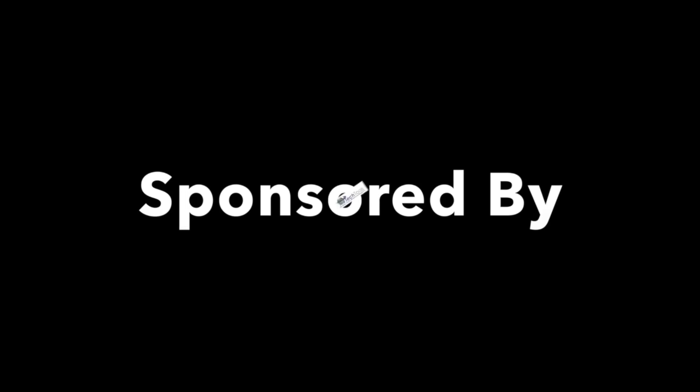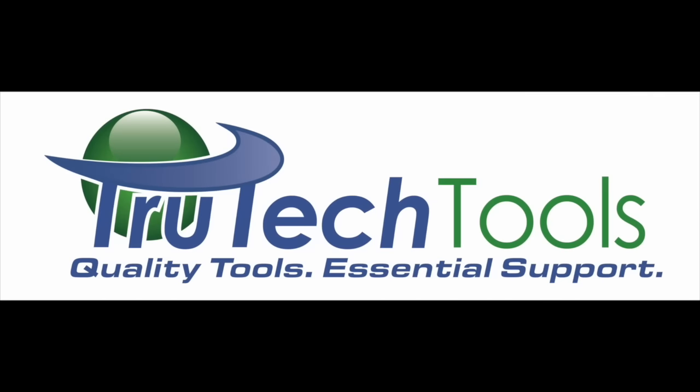Sponsored by Truetech Tools. Quality tools, essential support. Truetechtools.com.